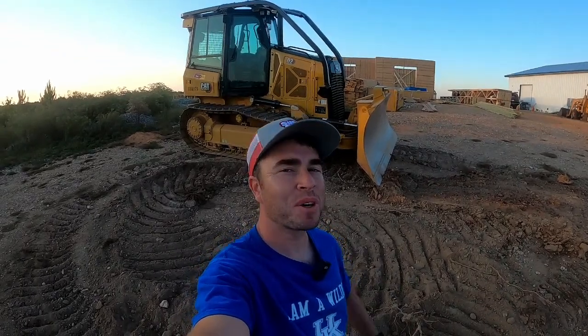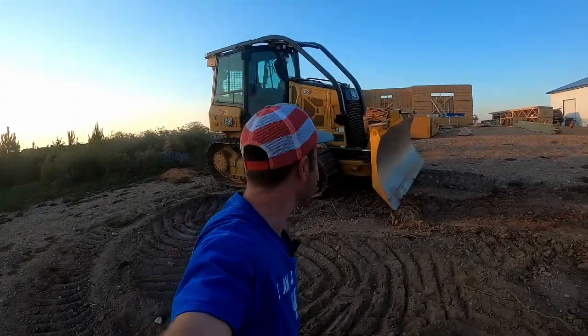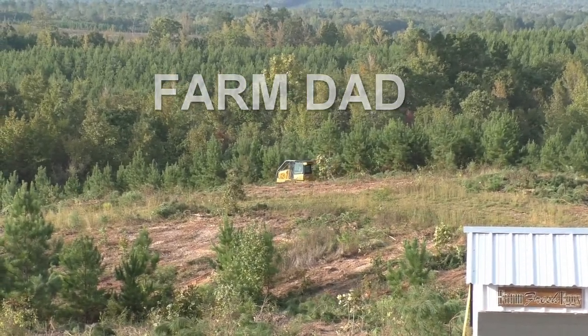Hey, I'm Farm Dad and in this video I'm going to show you how to operate a Cat D2 dozer. You're in for some fun. Let's first go over the starting procedure.